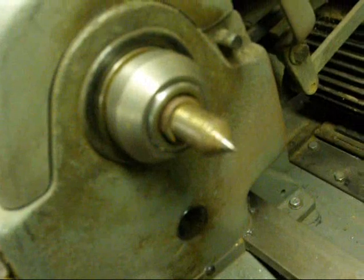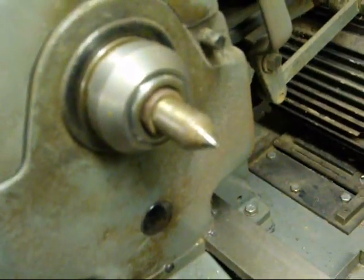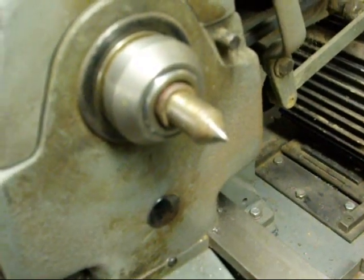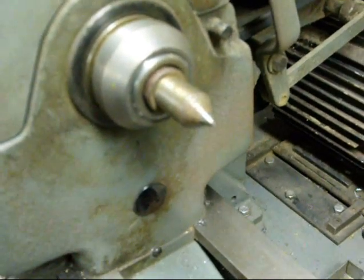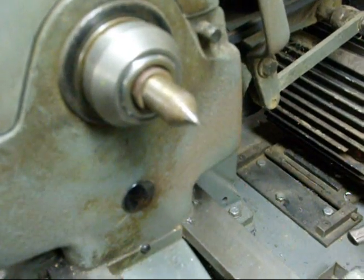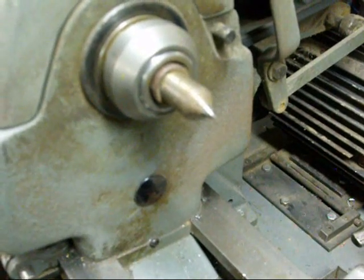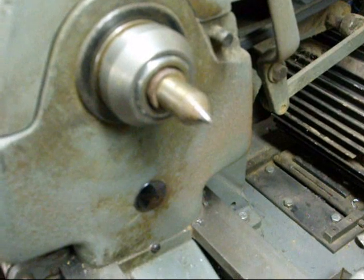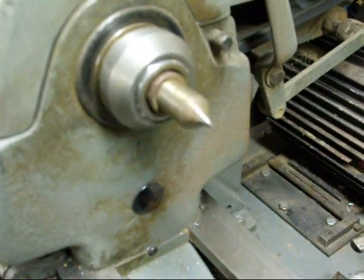Make sure you wipe everything clean — I wasn't able to do that because I'm holding a camera with one hand. The purpose of a Morse taper is twofold: number one, to align things perfectly. If there are no nicks or dirt or chips, you're going to have great accuracy. The other thing is that Morse tapers are what we call self-holding — the taper is so gradual that they tend to stay in there, not to say that they won't twist if there's enough torque on a drill bit.